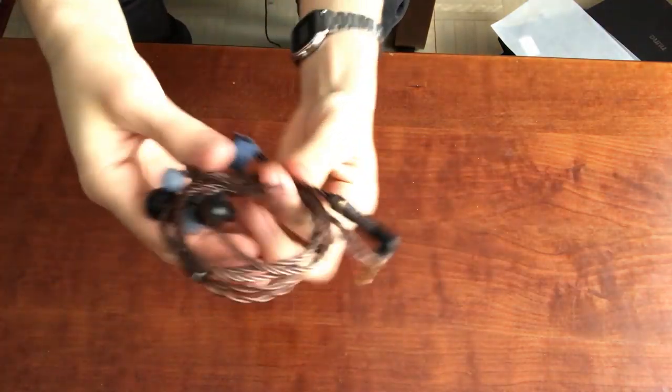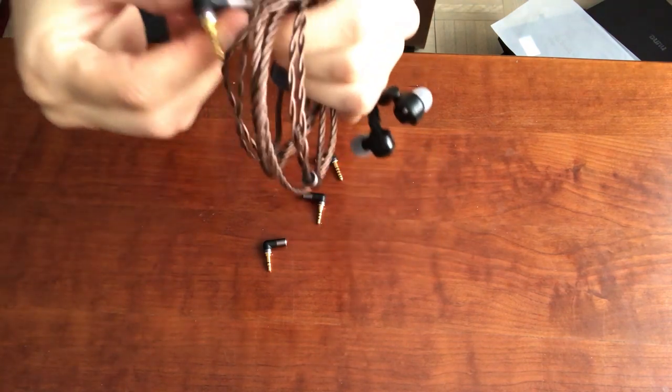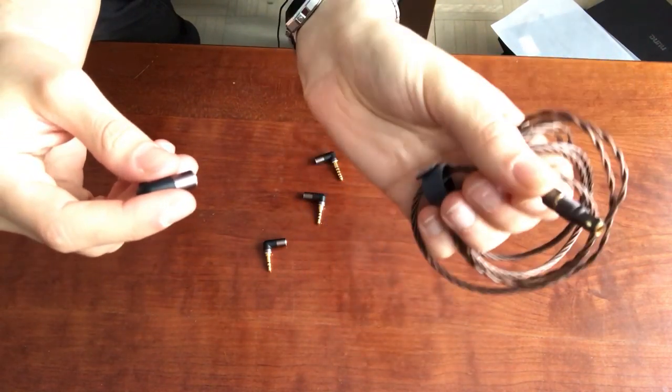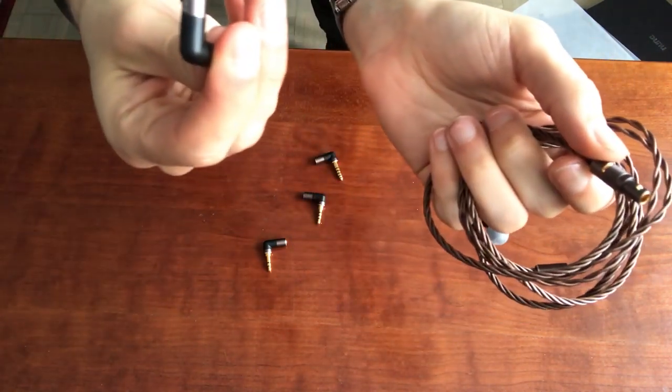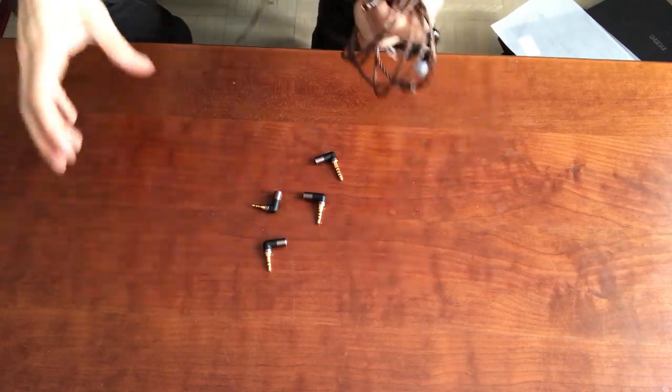The cable of the DK4001 is one of the most interesting things about these earphones. It has a very innovative design feature. Rather than a standard adapter, this is a four-pin connector that the cable terminates to, and then that four-pin connects to any of the connection types you might want. So if you like to listen to a wide variety of sources — some including balanced — this is a great option for switching between things, whether you need a 3.5mm or a 4.4mm on your player.